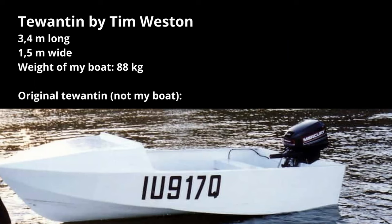My boat is based on a design by Tim Weston called the Twentyn. It's 3.4 meters long, 1.5 meters wide, and the final weight was about 80 kilograms. The boat has a planing hull and is suitable for motors of around 6 horsepower.